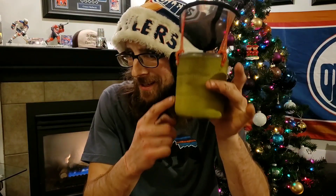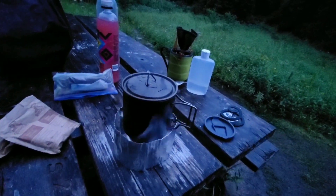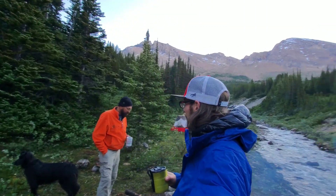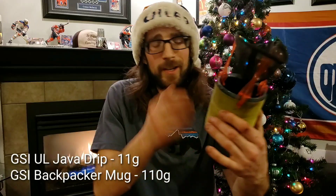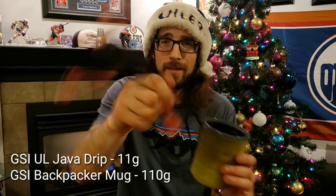We're going to talk about the GSI UL Javadrip combined with the GSI UL Backpacker Mug. This is the epitome of perfect coffee in the backcountry. I have tried every kind of dehydrated powdered coffee, I've done cowboy coffee, I've even hiked with people who use coffee presses. Personally I'm a pour-over coffee fan, so this combo is perfect. You can get the entire thing for under 25 bucks. It's super lightweight. I've got tons of videos on this thing and I absolutely love it.